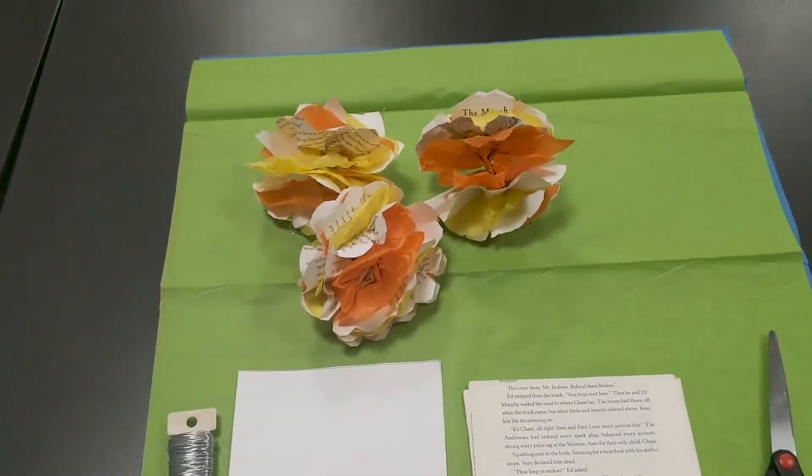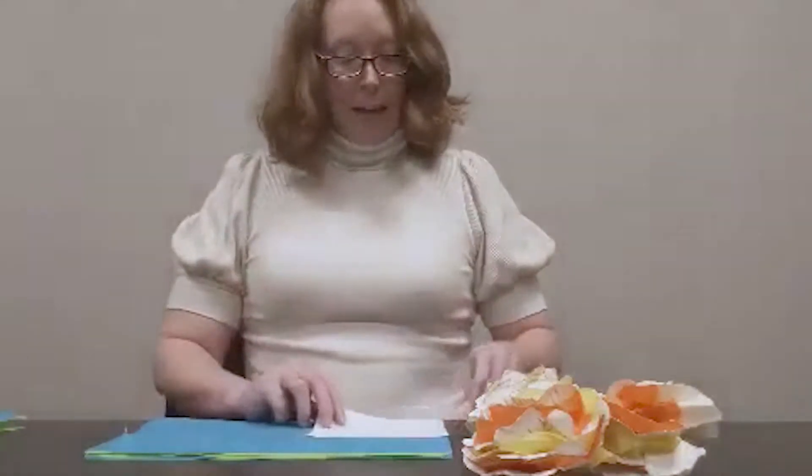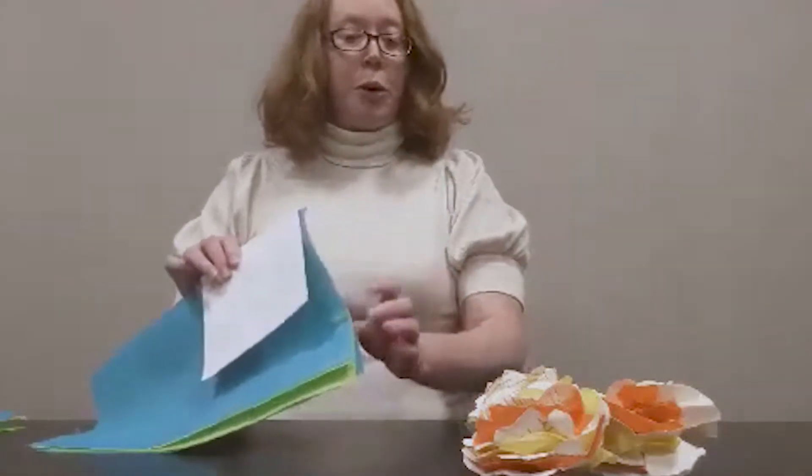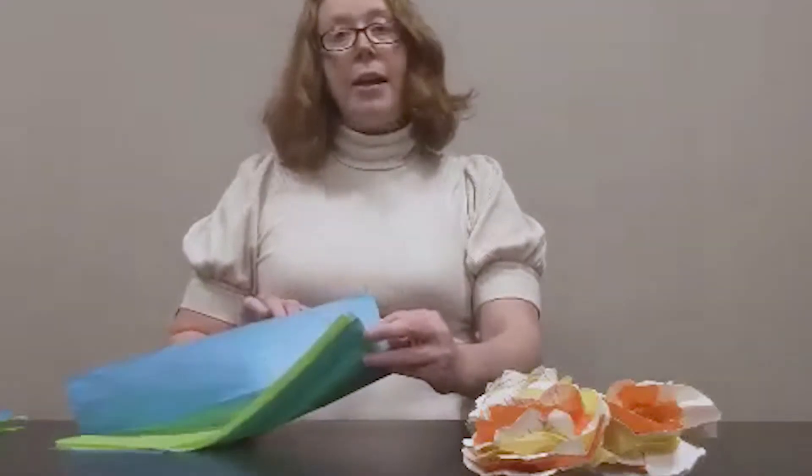In here you can see an example of some of our finished flowers. So the first thing we're going to want to do is take our cardstock template and use that to cut our tissue paper. It'll go a little quicker if you fold the tissue paper in two, and as you can see here I'm using multiple colors.